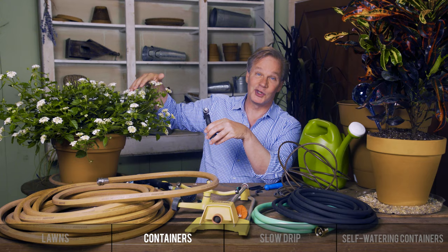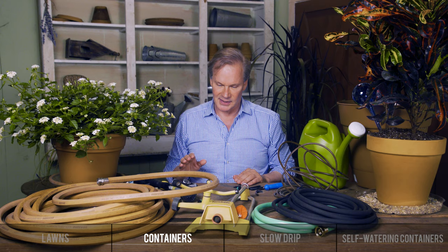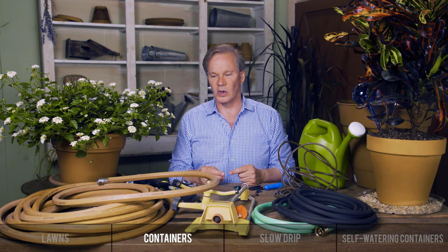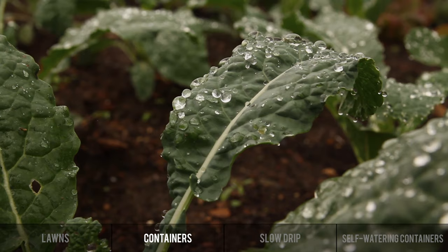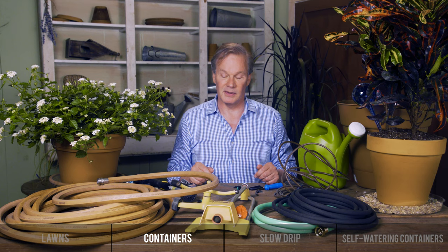The best time to water your containers — as well as lawns and flower beds — is early in the morning. If you water at night, you have all night long for soil-borne fungi or pathogens on the leaves to proliferate, creating the perfect environment for a fungal problem. If you wait until the morning, the sun comes out, dries off the excess moisture, and you don't have those problems typically.